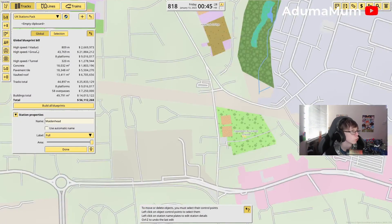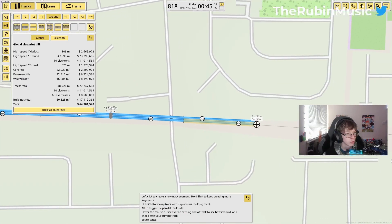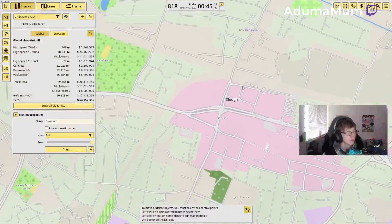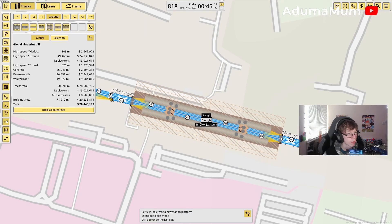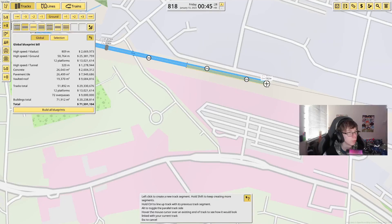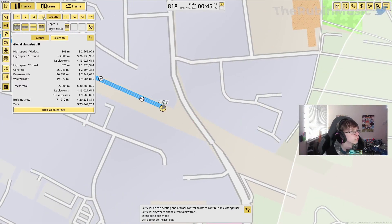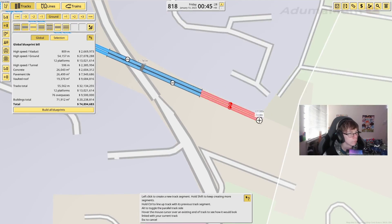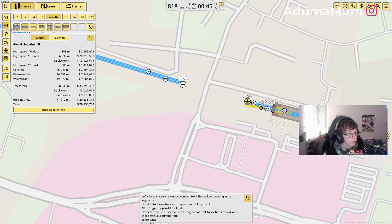Also just going to move that a little bit to leave a bit more space for the GWR. The next one will be Burnham, which will just be here — also not that far from the last one. After Burnham, the next one will be Slough. Slough station will just be like that. I also just realized Burnham isn't actually that far away from Slough — I thought it was further out.